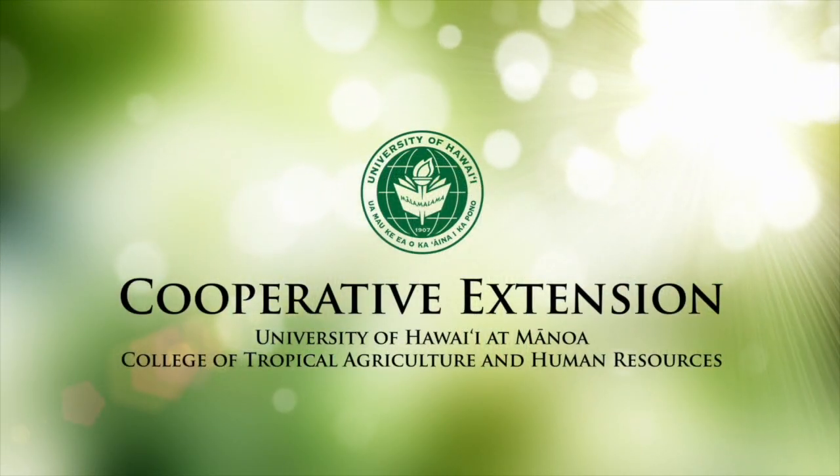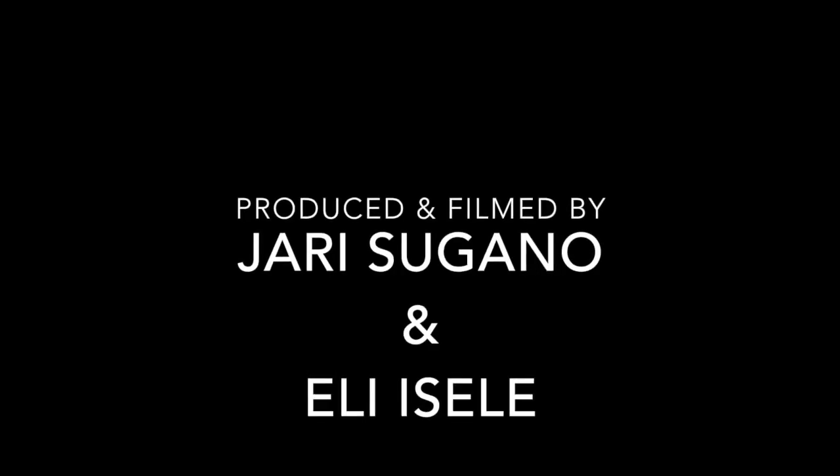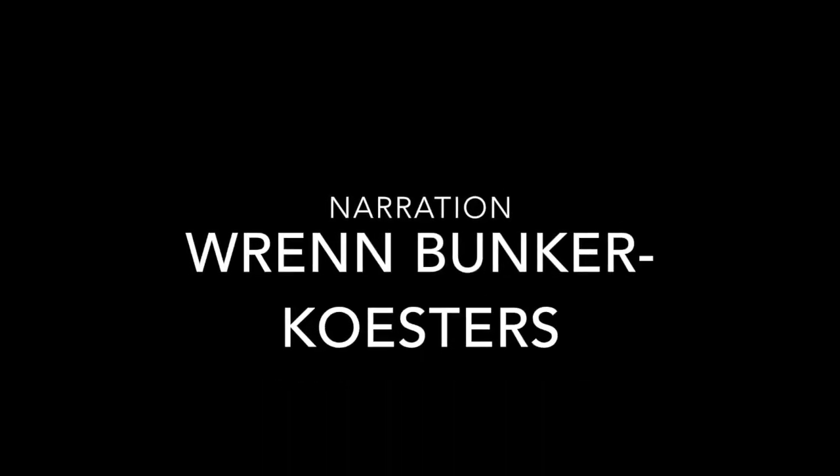Mahalo nui loa and happy planting. Thank you.